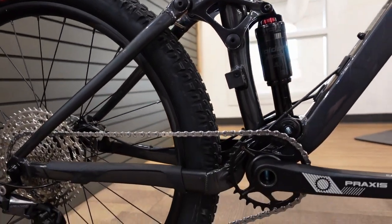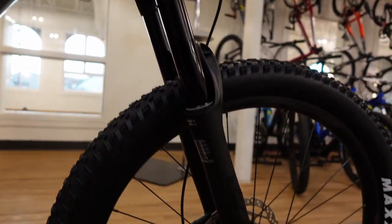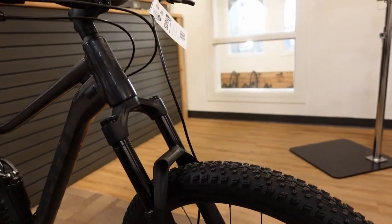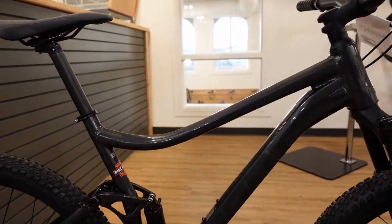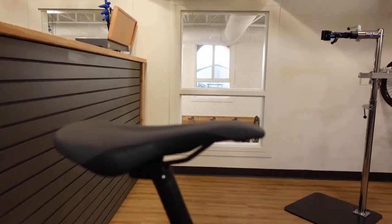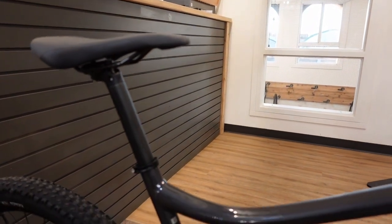This size large weighed in at 30.3 pounds — pretty respectable. Competing bikes often come in at 34–35 pounds, and the lightweight Giant fork alone can account for a pound or two difference. The tubeless tires also eliminate tube weight. If buying this bike, the first upgrade to consider would be a dropper seatpost — adding a Giant dropper brings the total to around $2,400.